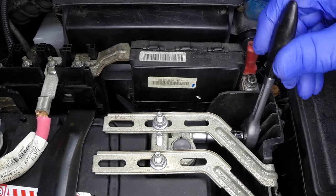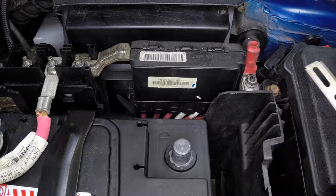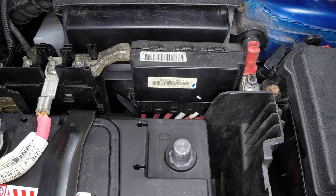Loosen the negative battery cable nut, then slacken and remove the negative battery cable from the terminal. Secure the negative cable out of the way to avoid accidental reconnection.